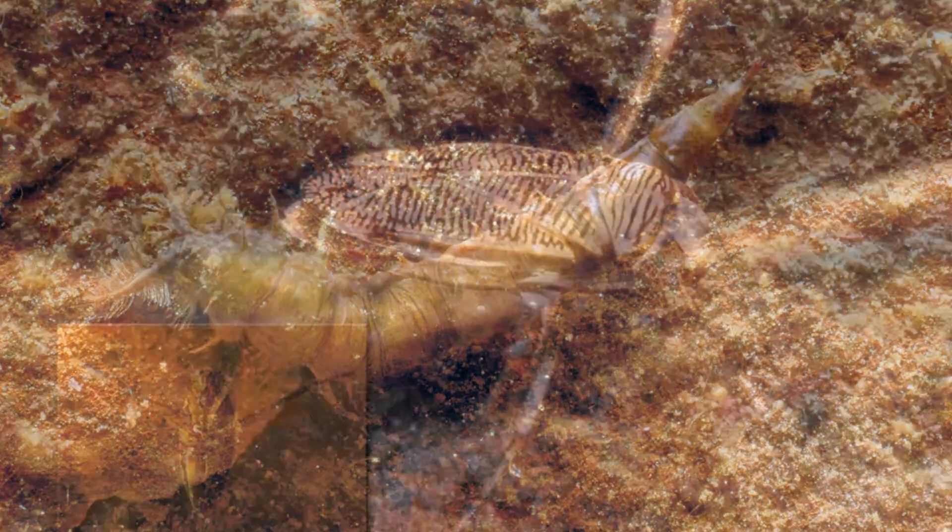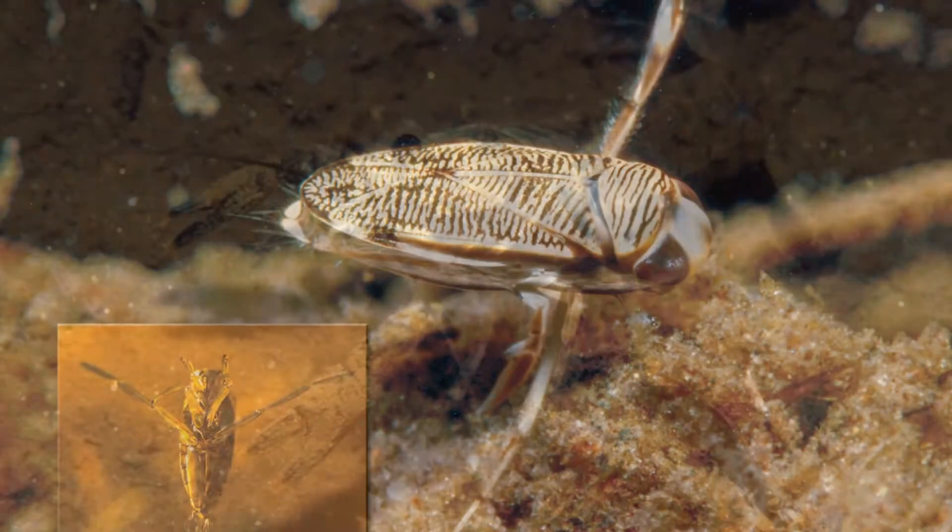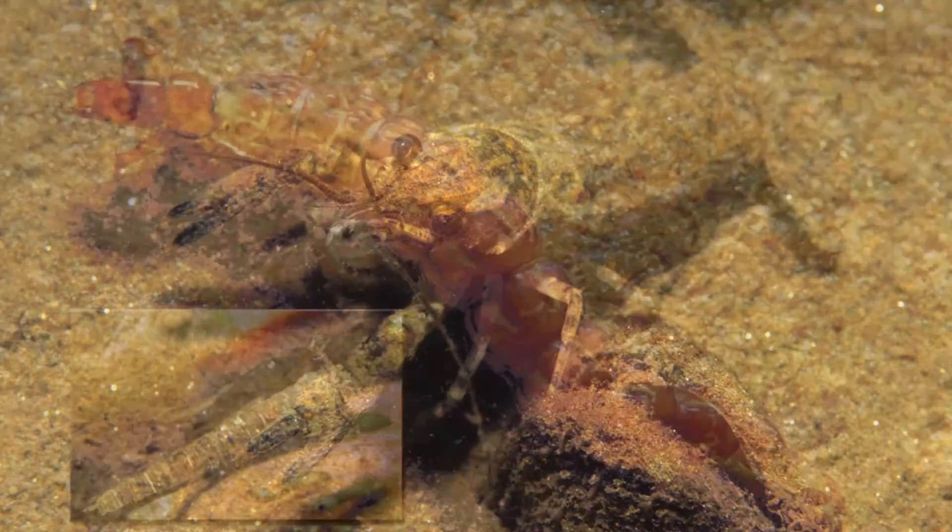The front of each waterproof card features a full-color photograph of the macroinvertebrate in its natural environment.